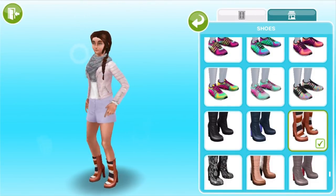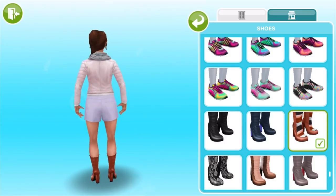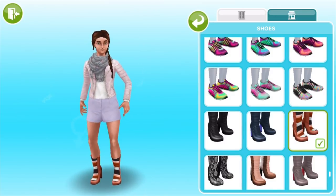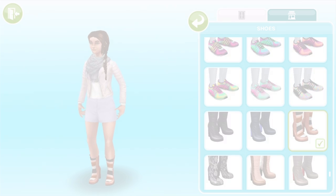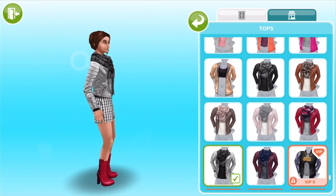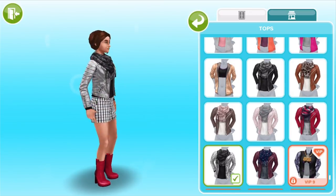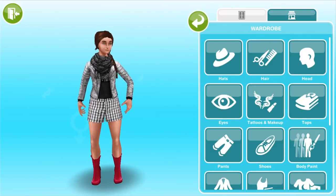Here is the next set — modeled by our Sim. We've got a sort of black and white and grey theme but the red boots are great accessories that really kick it up another notch.